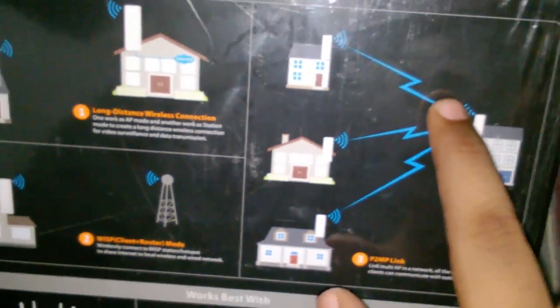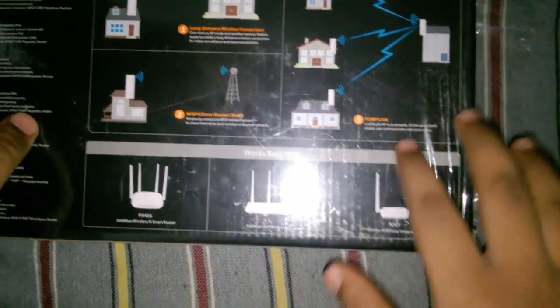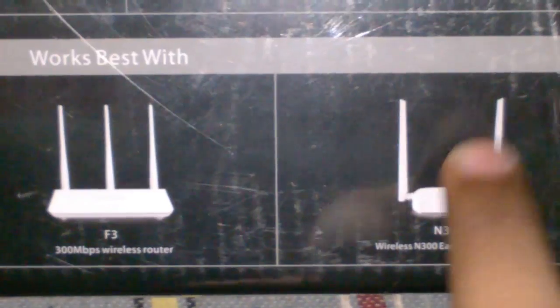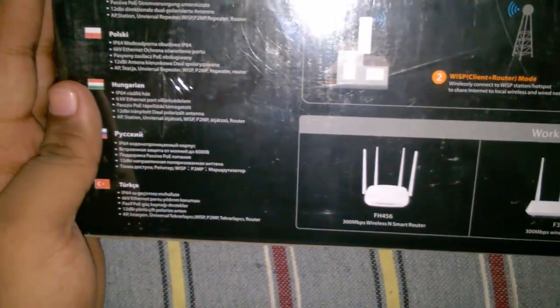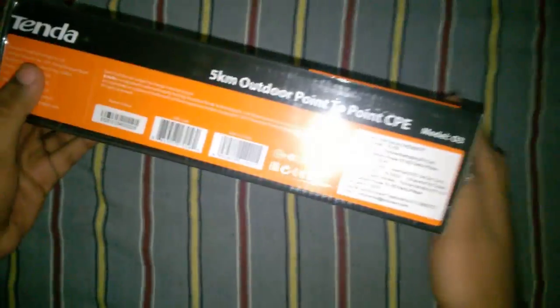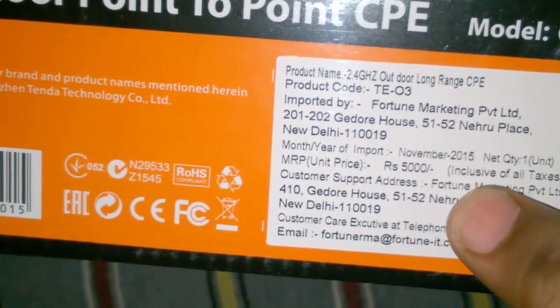It can also be connected with multiple devices over range, and you also need a router to connect your device with your PC, which enables you to use wireless connectivity at home. It has a warranty of three years, and its box price is five thousand, but you can purchase it for around three thousand five hundred.